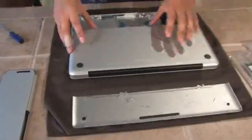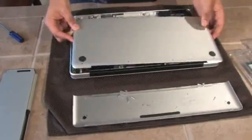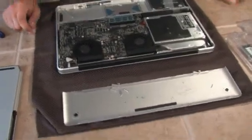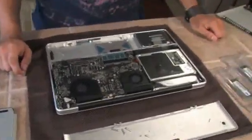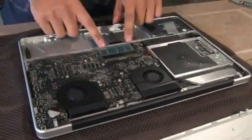Now that you've got all the screws out, just lift off the back panel. There are little clips and it should come off quite easily. Now here you see the guts of the Mac: you see the two fans, the motherboard, the CD drive, and right here you see the RAM.